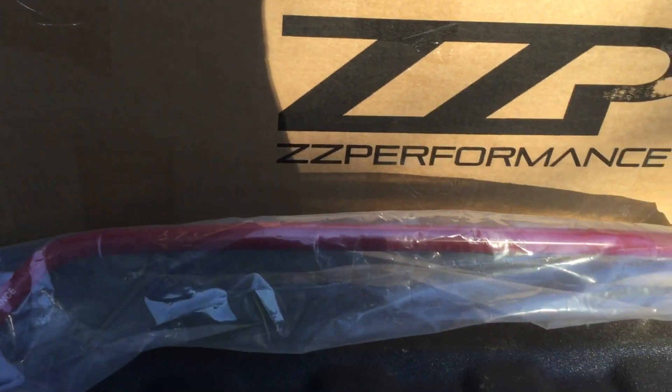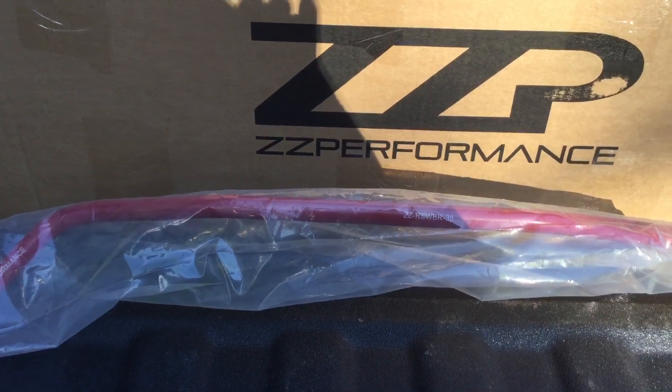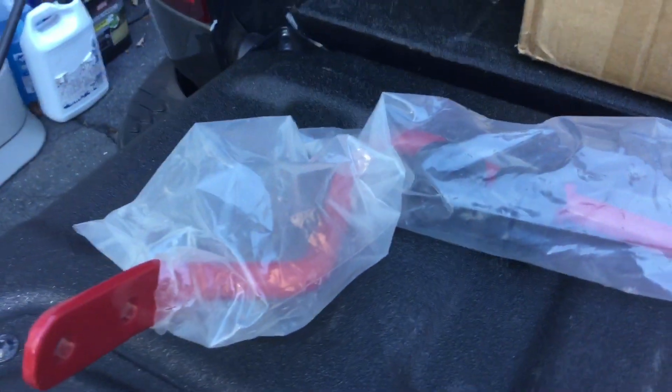And then for the rear, I also wanted to spruce that up a bit, so I went with the larger diameter ZZ Performance sway bar. It's red, so it's got to be better than the stock, rusty one.